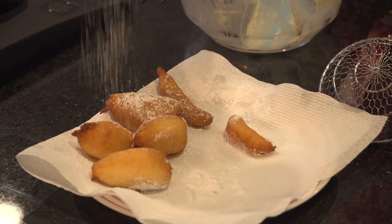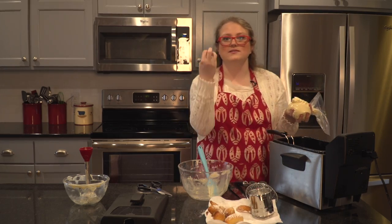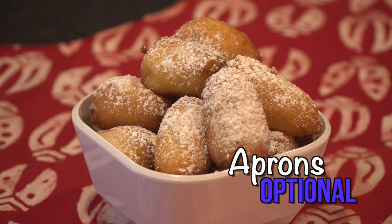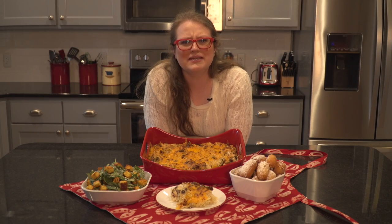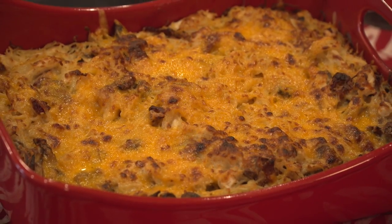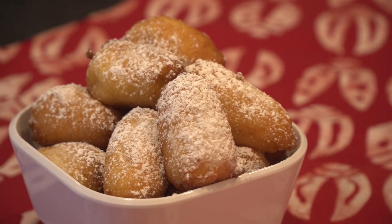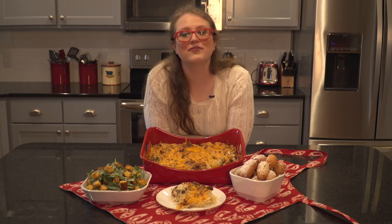We're going to keep frying up the rest of this dough, and then it's about time to sit down to dinner. New kitchen, new recipes — it's going to be delicious. We have our basil cornbread salad, we have this delicious chicken Dijon pasta bake — it looks absolutely scrumptious — and we're going to end with our fresh vanilla zeppoli. A perfect meal to christen our brand new kitchen. So remember, the apron's optional, but the flavor isn't.